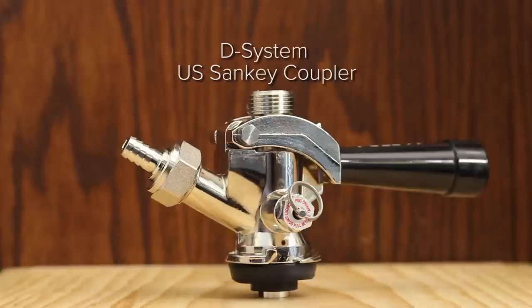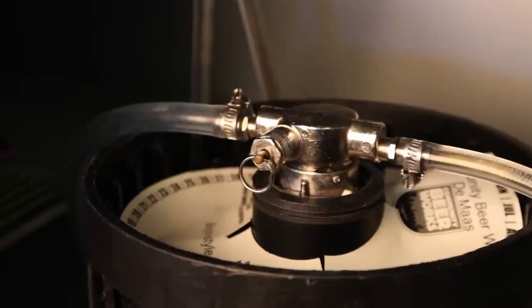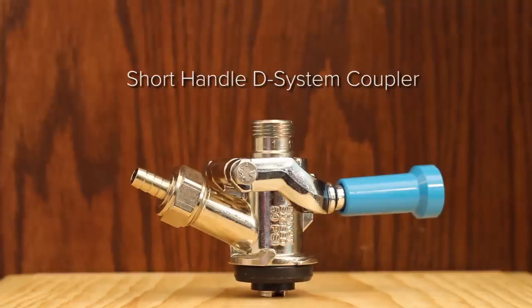A D-System, US Sankey Coupler, is used for dispensing the vast majority of North American beers. Think everything from Abita to Yuengling, Molson to Corona, and most breweries in between. It's also available in a low-profile or short-handle version for kegs fitting into smaller refrigeration systems where you may not have enough room.